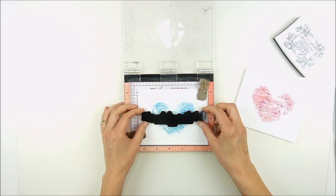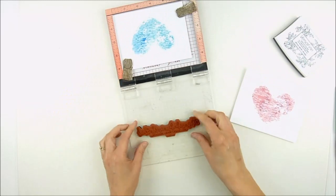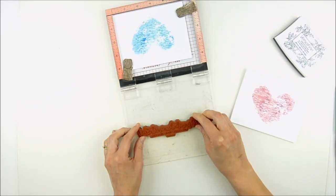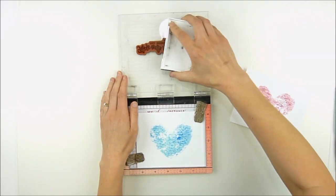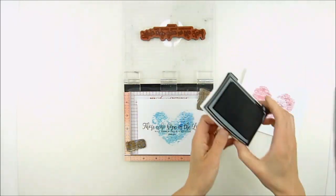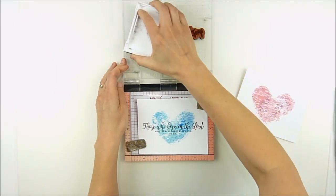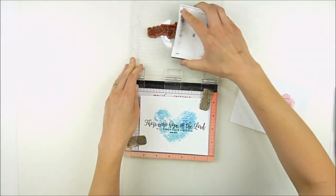Since I didn't use too much water, these dried — I'm stamping — this is almost real time here and I didn't let it dry any extra. It dried really that quickly, so I'm able to stamp my sentiment over the top. These are a great way to put a card together in a hurry if you just need a last minute something. As long as you don't put too much water, those hearts will dry really quickly.